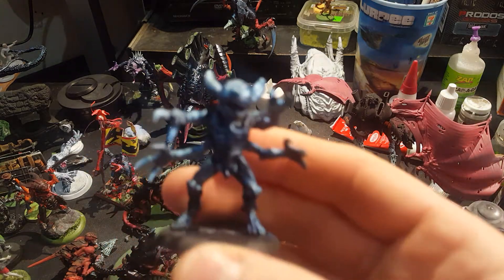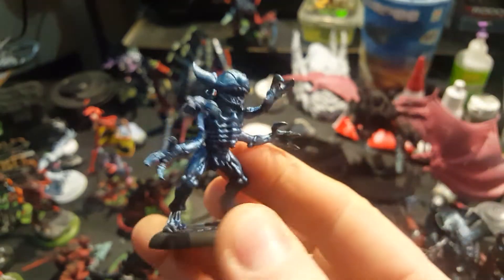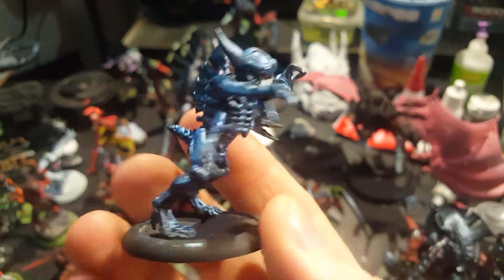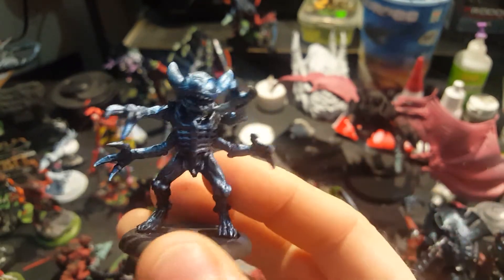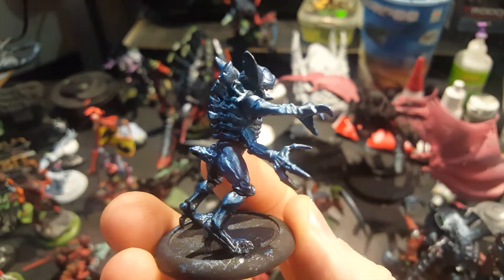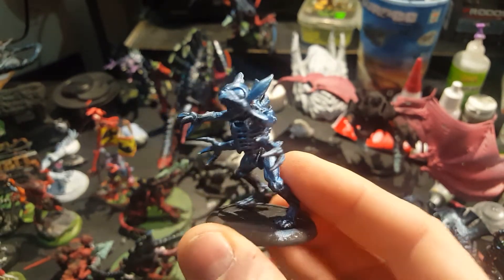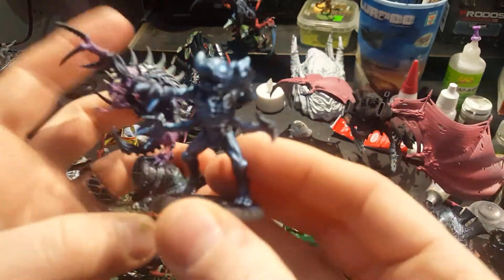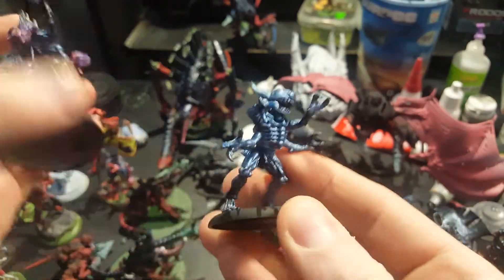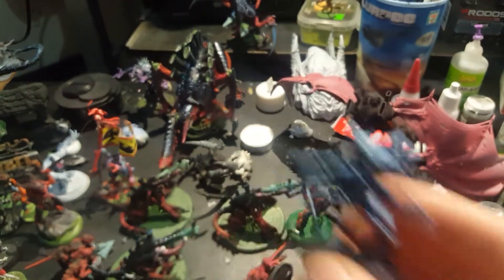A friend of mine gave me this — here's the Patriarch Stitch conversion. He was really proud of this model and was asking me to paint it up, and I wasn't sure if I was going to get around to it. But the more I looked at it, I was like, you know, it is pretty funny having the Stitch head on there. I've got plenty of other Patriarchs, so this guy is just a fun Patriarch model — and I'm painting him up too.